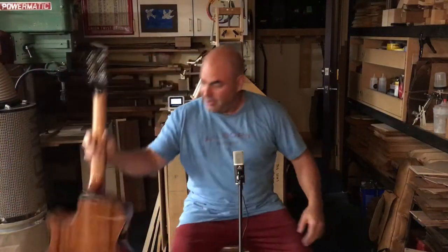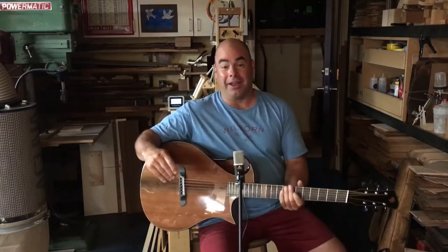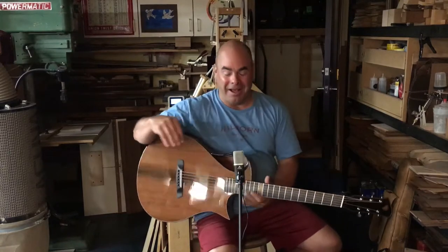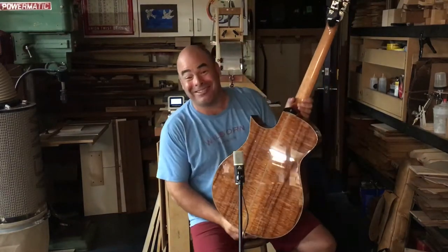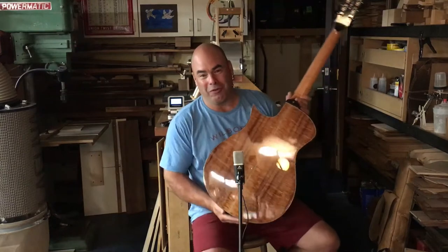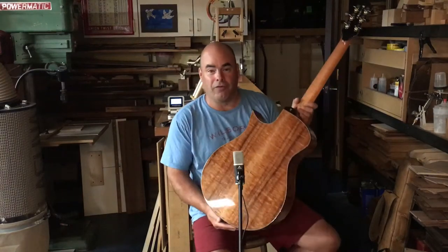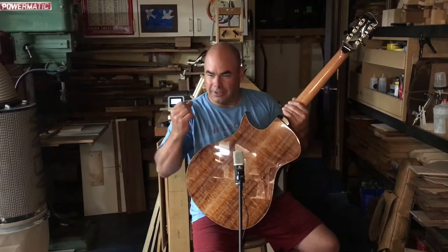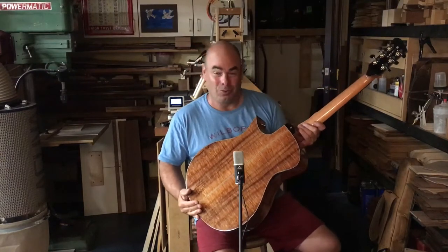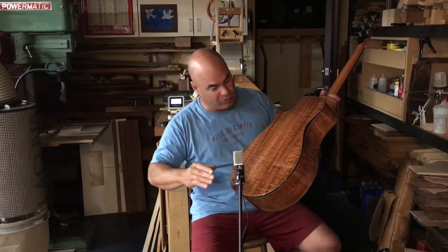Hello everyone. I've got another cool guitar to show you — this is my latest Nautilus. This one is made with tunnel 14 redwood top and an exceedingly nice set of koa that I've been holding on to for a long time, waiting for the right commission to come along to build it. This stuff is as close to perfect as koa gets. Koa is very beautiful and passionate wood, but it bends itself into kinks and has little knots and weird things shooting off in the grain.